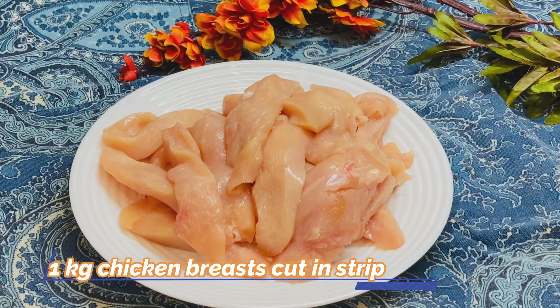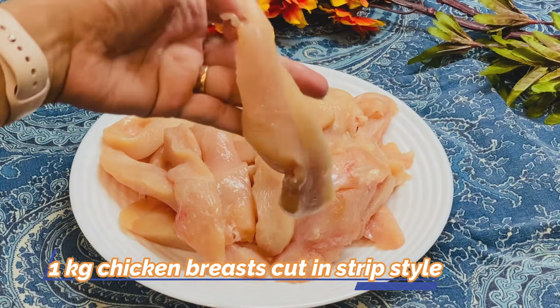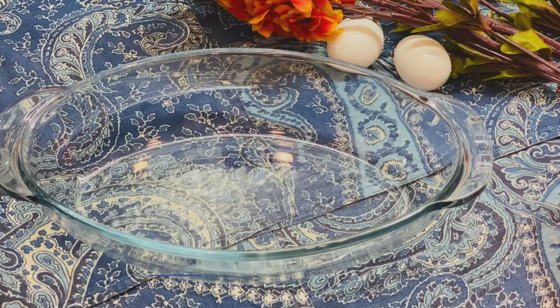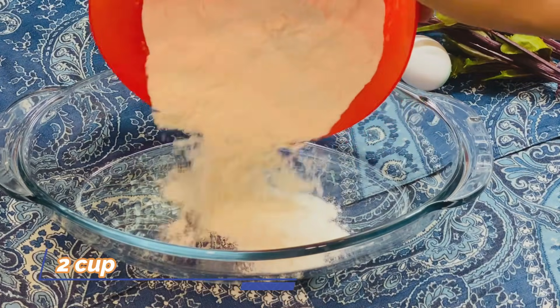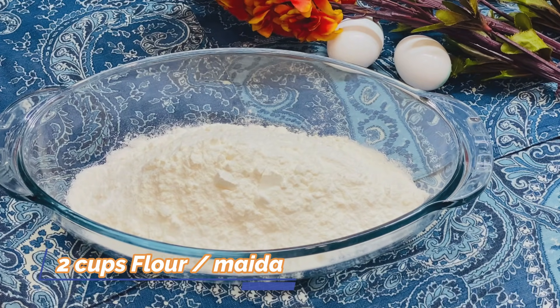You need 1 kg chicken breast. Put it in a hot sauce and it will be crisp but not too thin. For the batter you need 2 cups of meat.